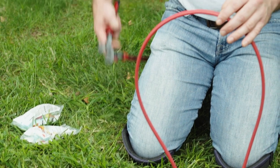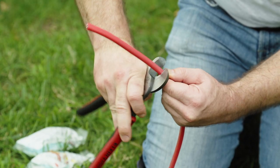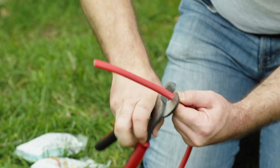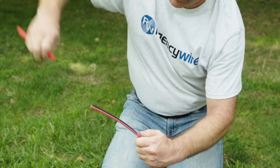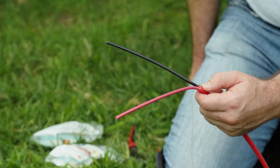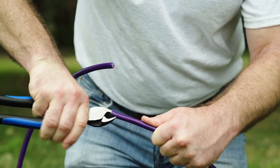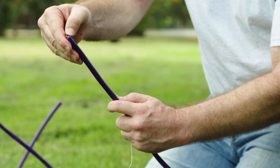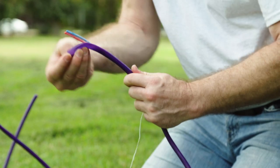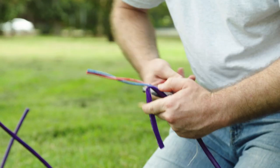Second, avoid nicks to the inner conductors when removing the outer jacket. Score the outside of the outer jacket without cutting through anything, then bend until it snaps, then slide the jacket off the conductors. Avoid using a knife. If the cable has a rip cord to aid in removal of the jacket, cut a small notch into the jacket to start the rip cord, then pull the cord to remove the jacket. Snip off the excess jacket.